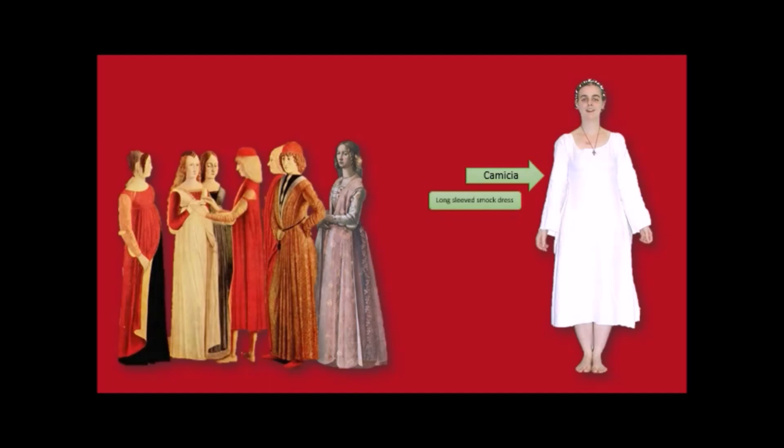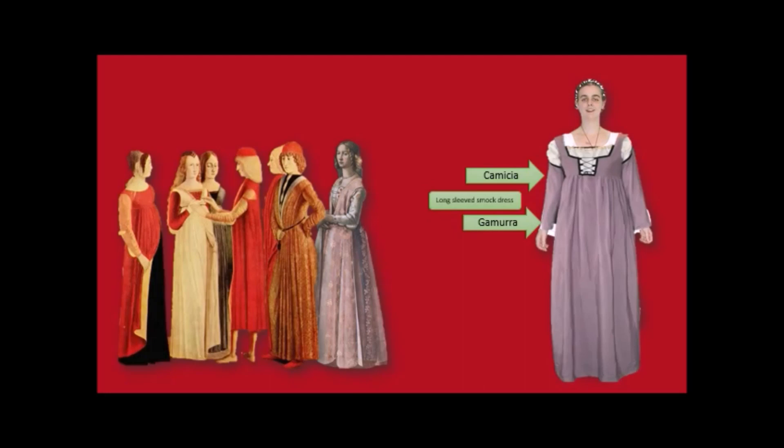The camicia was a long-sleeved smock dress. Over that went the gamura — a high-waisted dress often with detachable sleeves. We cannot say 'empire' at this point; we cannot use that term until the early 1900s when we can talk about Napoleon's empire and the return of the empire waistline. So don't call this an empire waistline. It's a gamura, and it's understood that a gamura has a high waist.